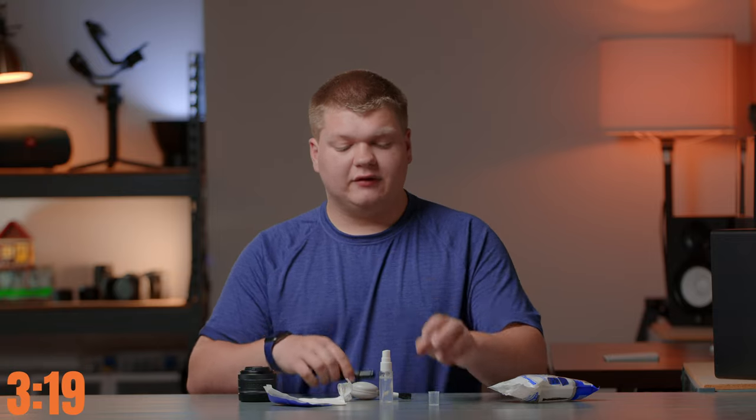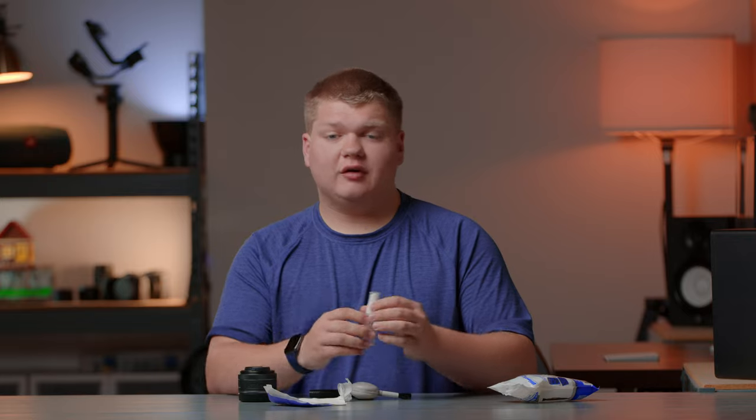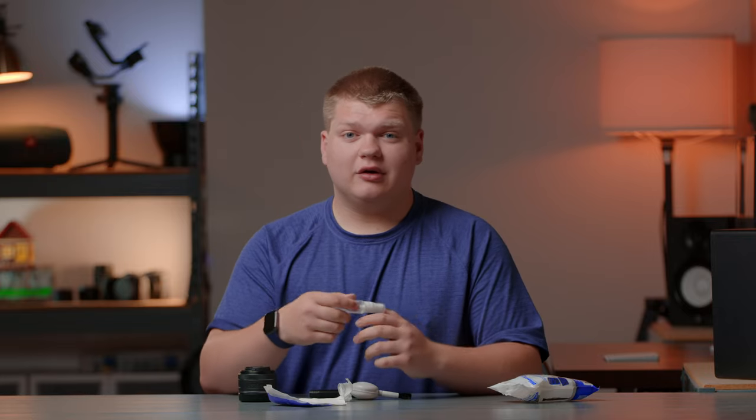That's pretty much it for this video. If you enjoyed it or found it helpful, please consider subscribing, and if you want to talk about this or share your ideas, comment down below or join the Discord. If you want to become a Patreon supporter or purchase any of the gear mentioned in this video, check that out in the description below. That's it, and I'll see you in the next one.